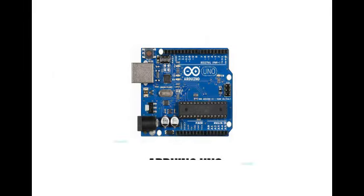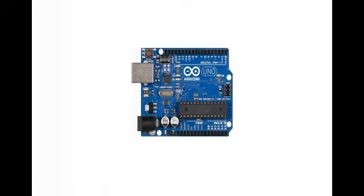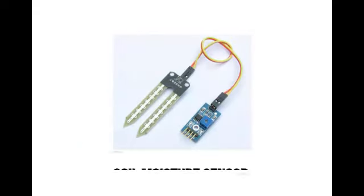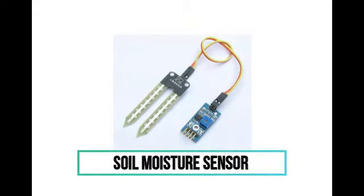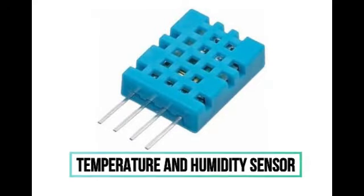Arduino Uno is a microcontroller based upon easy-to-use hardware and software connectivity, which can be used to encode instructions to a hardware system. Soil moisture sensors are used to measure the volumetric content in soil by using properties such as electric resistance. Temperature and humidity sensors use capacitive measurement caused by the electric field due to moisture from the air.